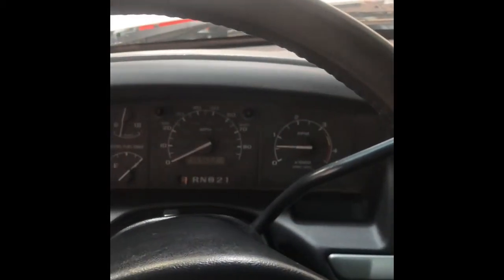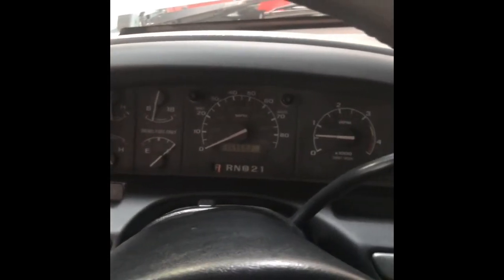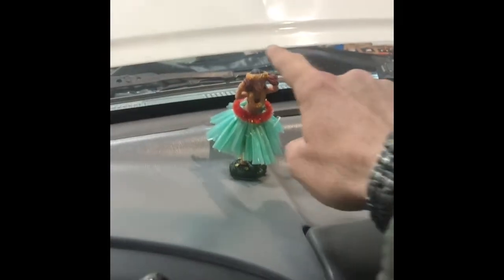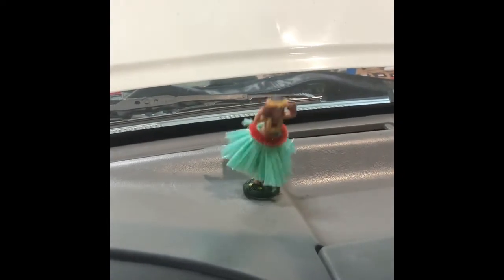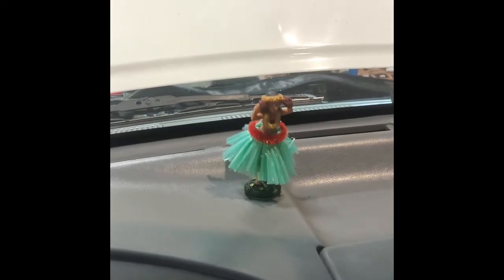Fired right up. There we go, everything seems to be running fine. Idle's going real good. No check engine lights. That's Cali's hula girl on my dashboard. I'm gonna get out there and finish up the other three.